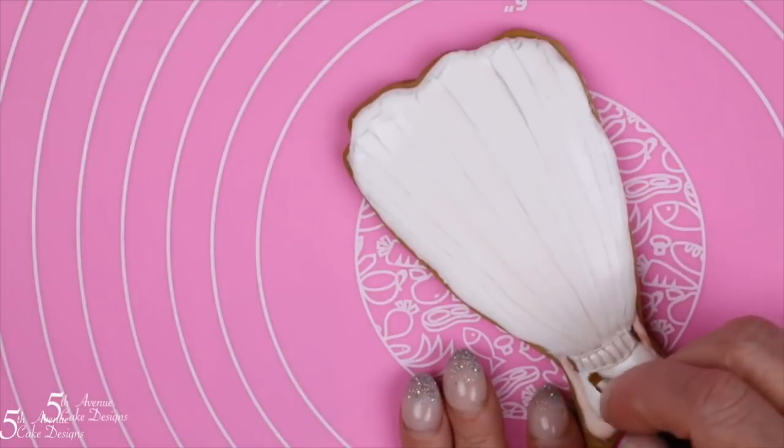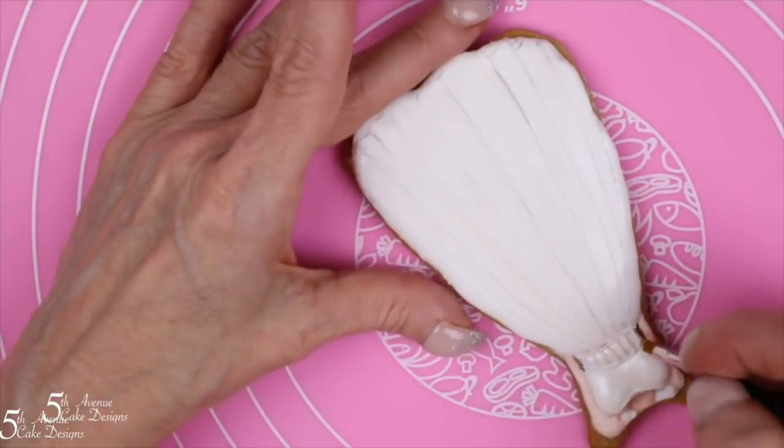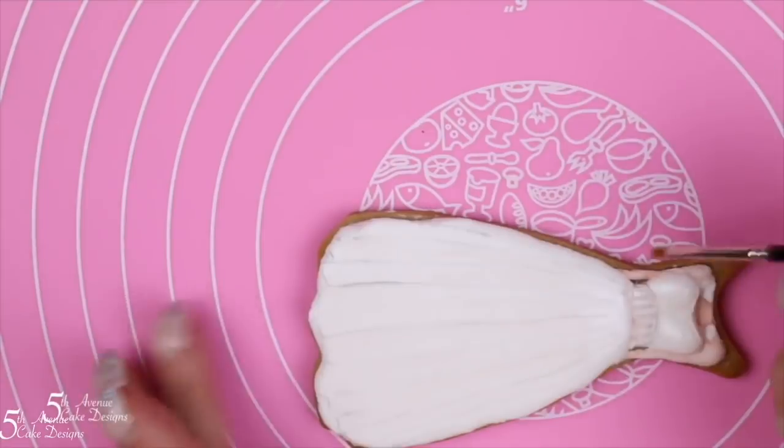Paint in between the intersection of the top portion of the waist and the bodice of the dress with a light gray shade.